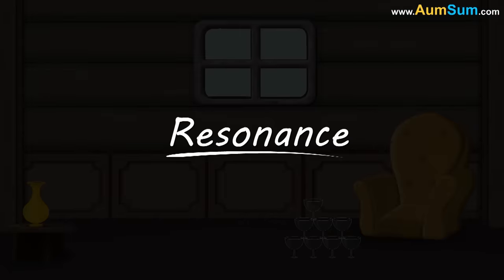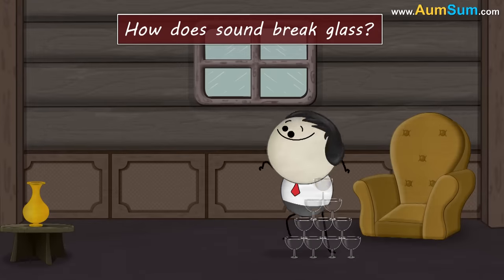Topic: Resonance. How does sound break glass?